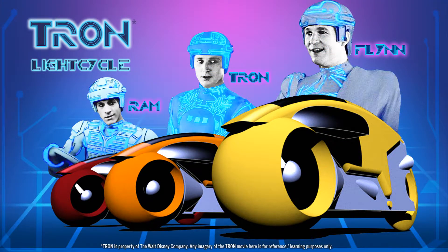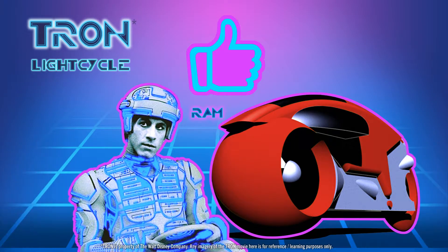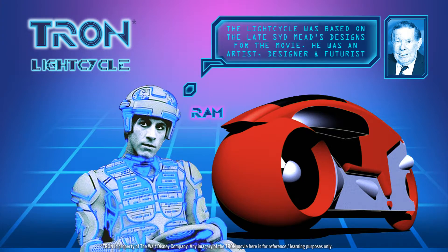If you recall in the movie Tron, there was a light cycle scene and our good guys Flynn, Tron, and Ram competed against the bad guys in the blue bikes. I liked Ram's bike because Ram had a red bike, and to me that was really sporty. It was evocative of Ferrari or Ducati, some kind of Euro sport vehicle brand, so I gravitated towards painting the light cycle red.